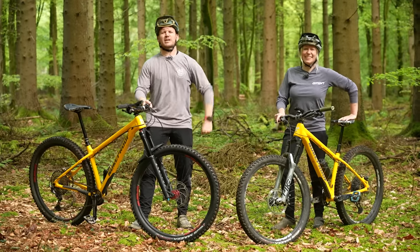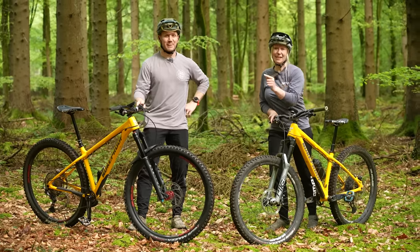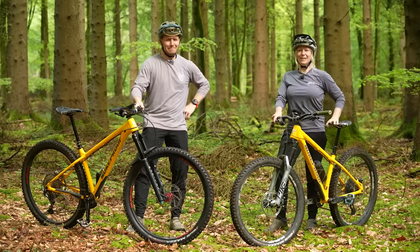Welcome back, you beautiful people. It's time to kill that curiosity — what is the best wheel size for a hardtail? This is 29 versus 27.5, hardtail edition.